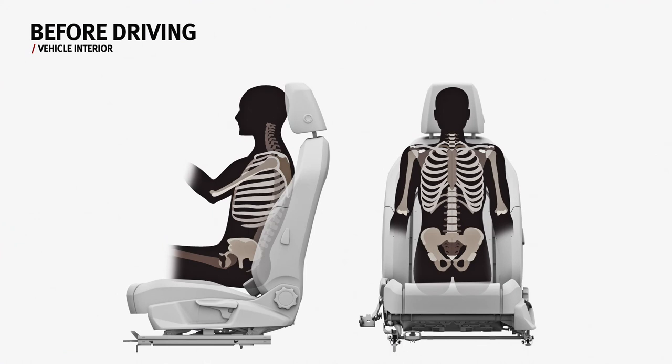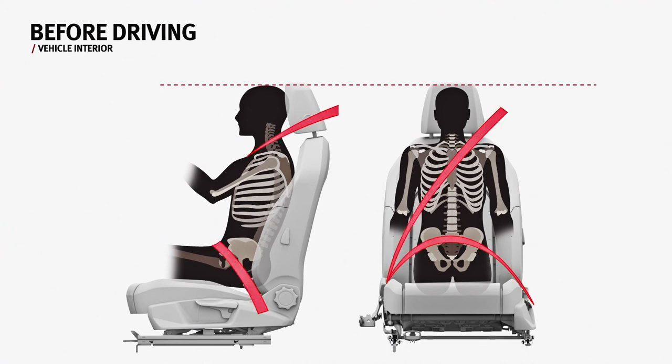It is important to adjust the seat belt properly. The shoulder strap should be properly centred and lie close to the upper part of the body. The lap strap should lie across the pelvis. Click the latch plate into the buckle to secure it and press it to remove it.